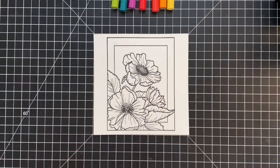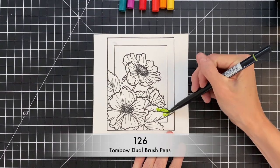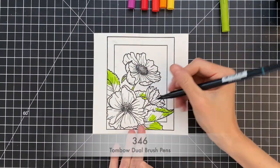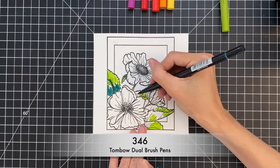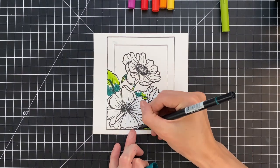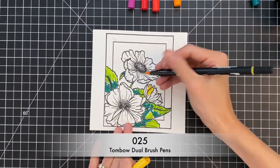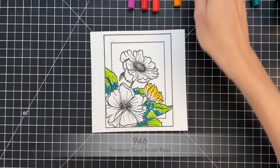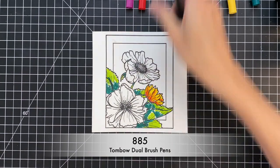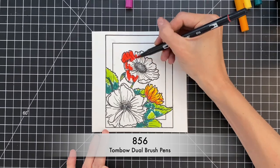Now that my panel is heat set, I'm moving on to coloring. Starting with my Tombow Dual Brush pens and these leaves, I'm going to color the leaves first with a light green, then a darker green — light green at the tips and darker green at the base. This is going to create a really pretty gradation when I spritz with water. Now moving on to a yellow flower: starting with yellow for the tips of the petals, then orange for the center, and a light red for the base of those petals — that's going to create a nice gradation.